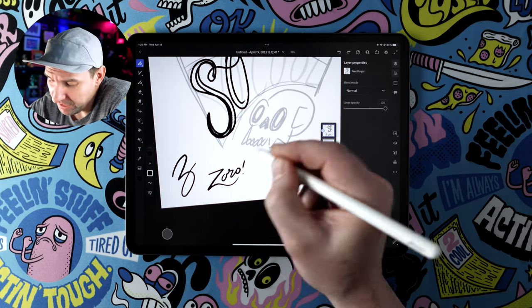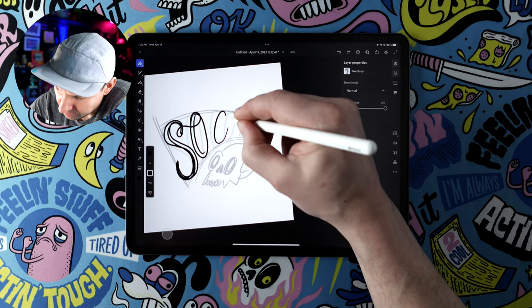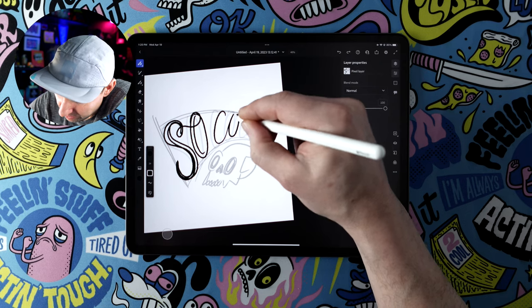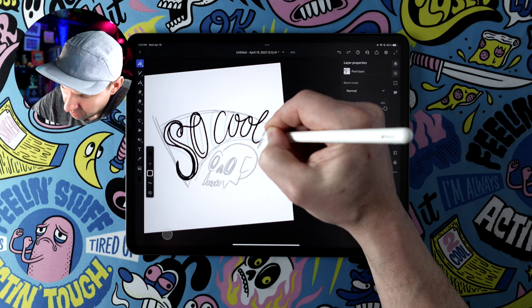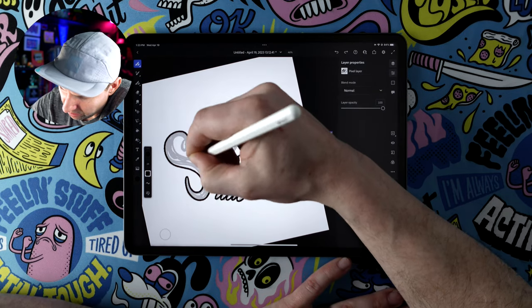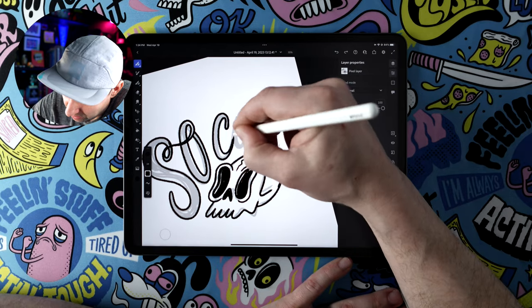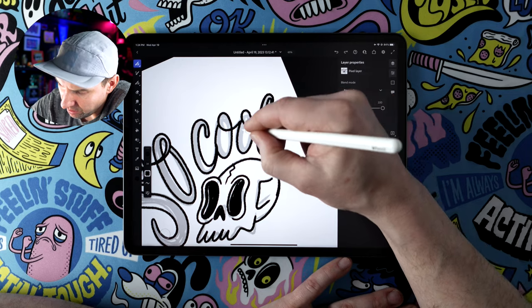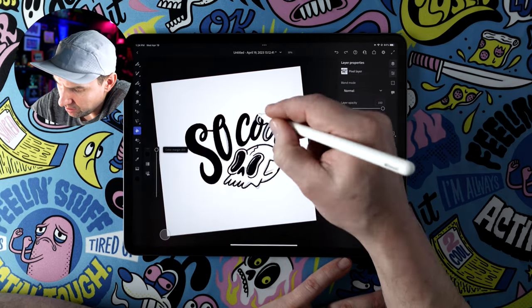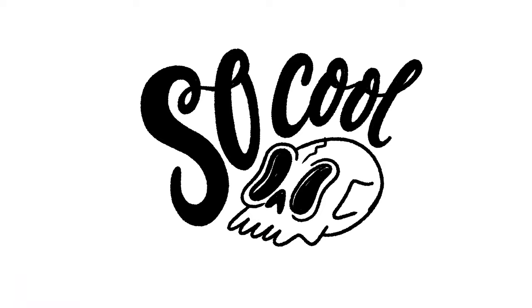Sometimes I'll just draw the shape with the width I want and taper it, then fill it in, as opposed to using pressure sensitivity. I don't overthink it — I just come in and do the cool lettering, and we end up with a nice little lockup.